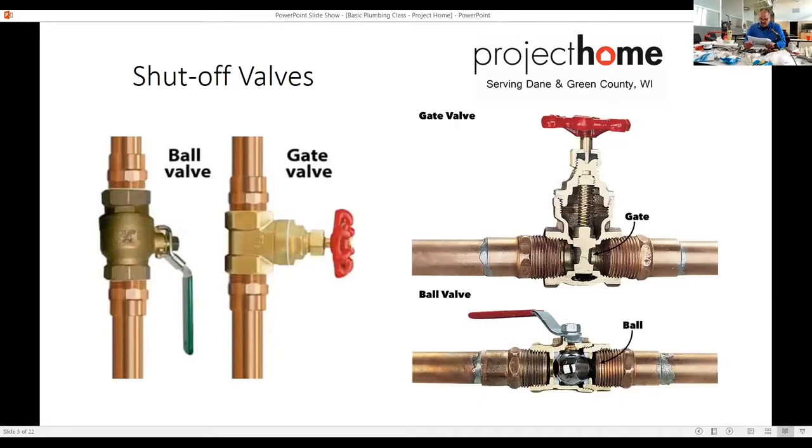You can see the diagram of how they work. With a gate valve you keep turning and turning to open it, and close it the same way. With the new ball valve, you can just do it a quarter turn and it's done very quickly.